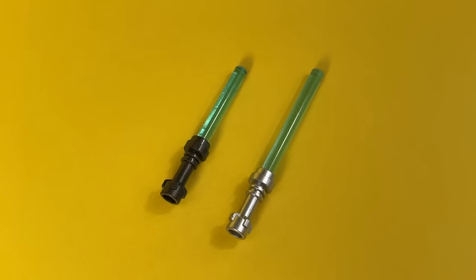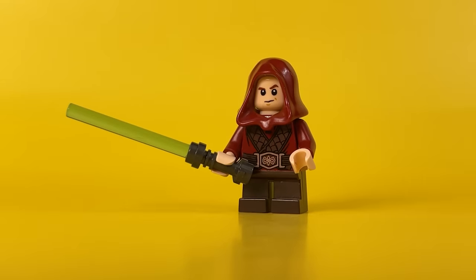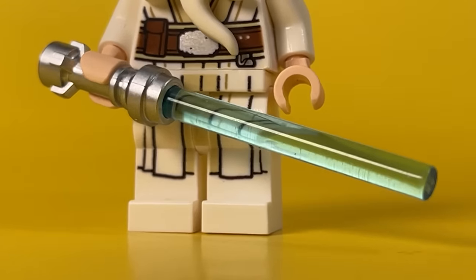Since I don't collect Star Wars, I don't have many Jedi weapons left, which is why Kai's sword is so short. But I think it will get longer with age. The sword of his teacher, of course, is bigger.